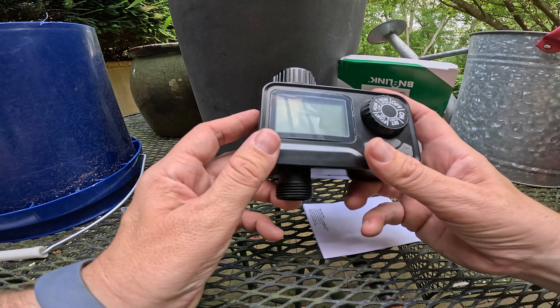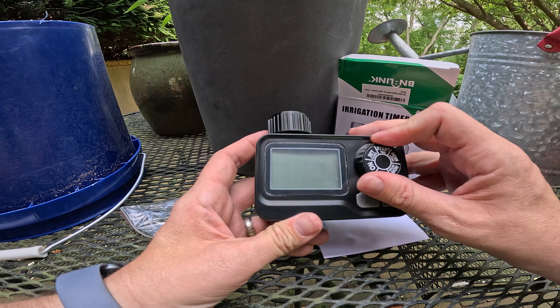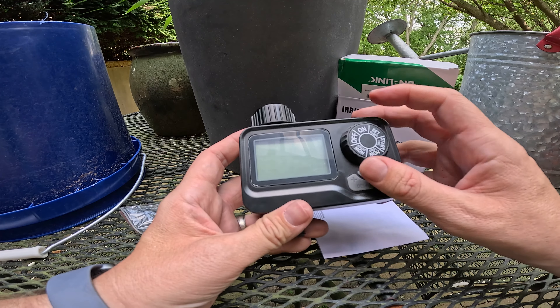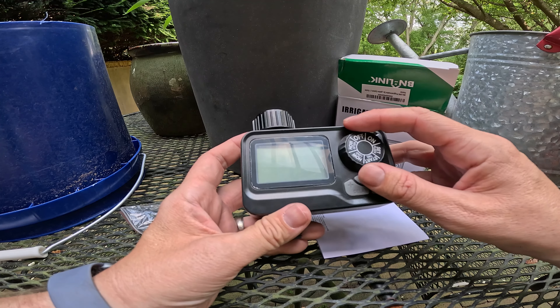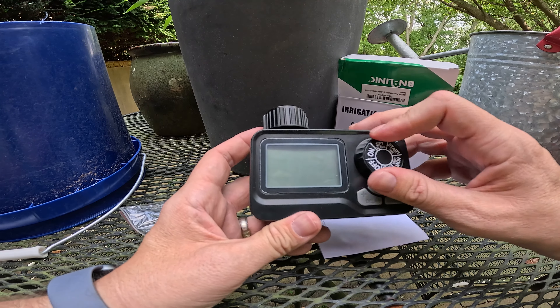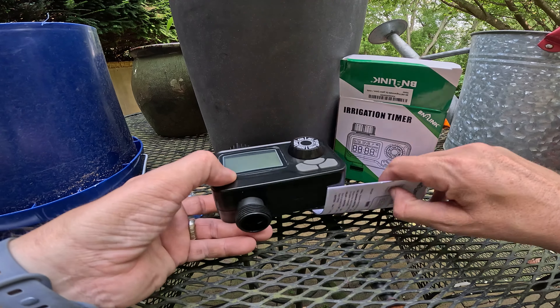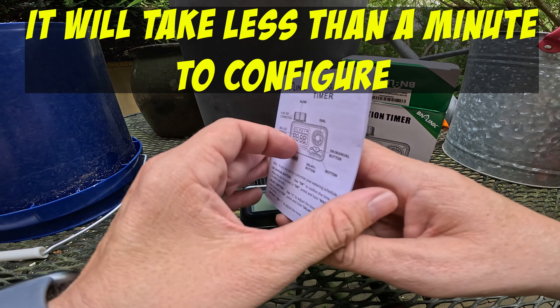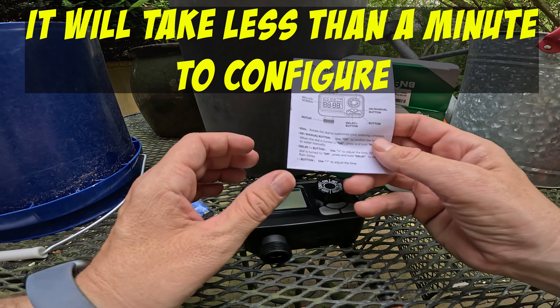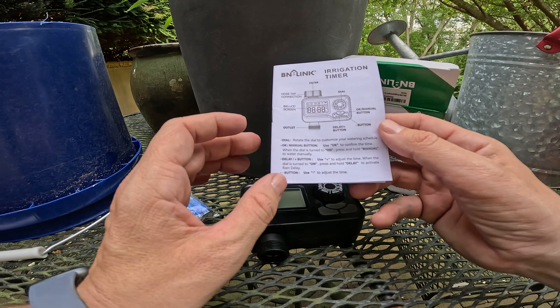I have another version of a timer and it's a lot more complicated. This one you just kind of turn the dial and say what time it is. You go to set clock. You can manually cut it on or manually cut it off, or you can say however you want it to run based on the timer. The instructions are pretty basic — it's what you'd expect. You can click it on and it can just turn on. You can use a delay button.